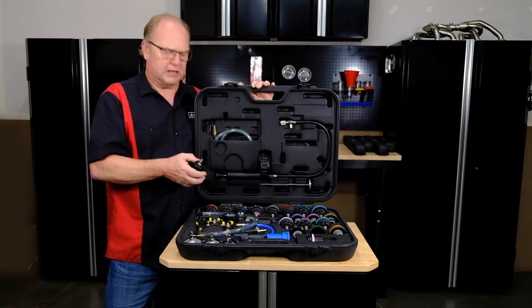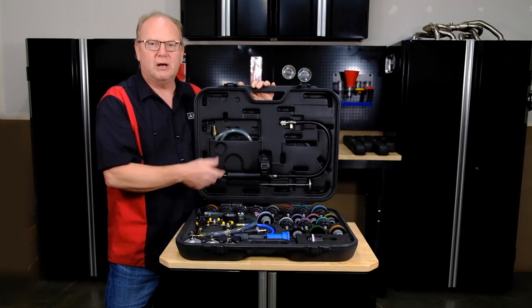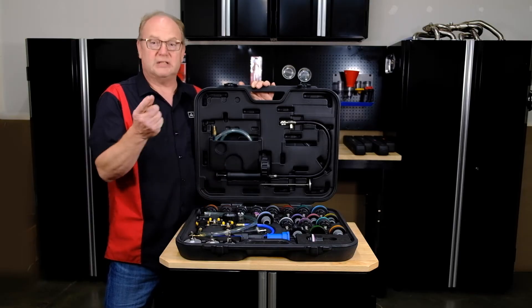You also get the 90-degree adapter for tight places and a thermometer. So this set has you covered. Let's get into it.